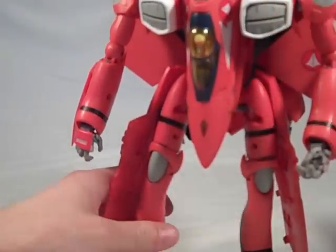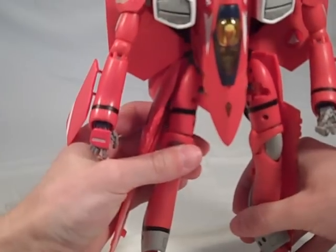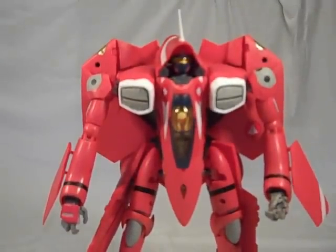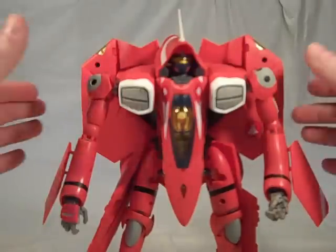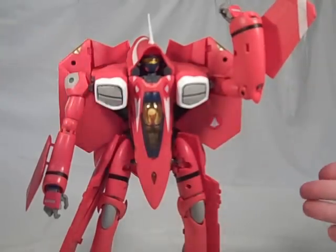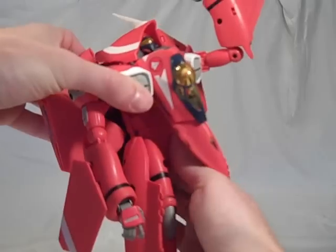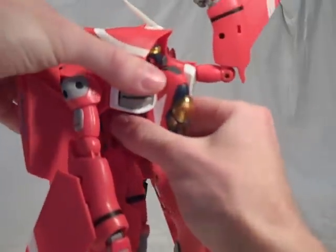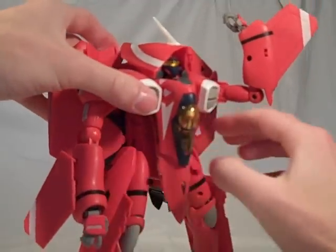Let's see how well she stands — here we go, first try. Milia VF-22S in battroid mode. As you can see, the link between Valkyrie and the Queadluun-Rau is a bit more evident when you have Milia herself in a bright red robot — just like her Queadluun-Rau in Macross: Do You Remember Love. You have the same joints as the gear walk mode in addition to a waist joint, which you can just kind of turn back and forth — it is a little restricted by the backpack. Let's try not to unlock the backpack as we show off the joint.